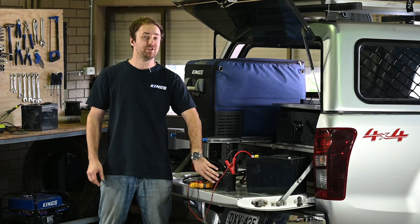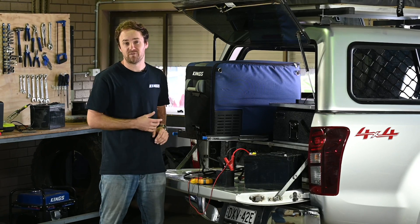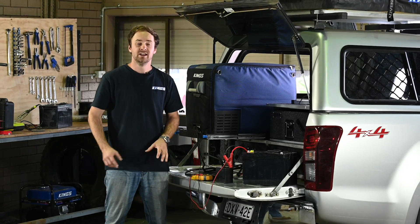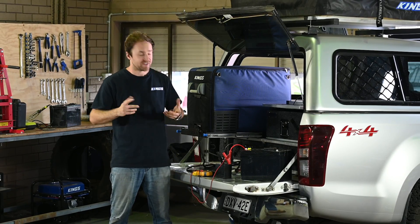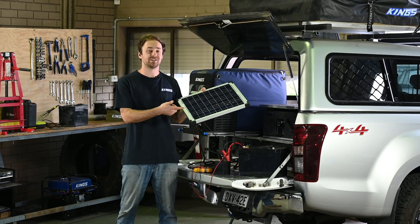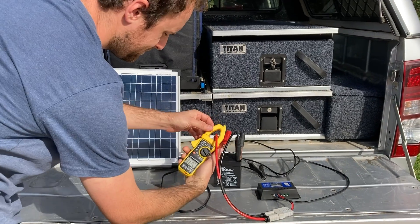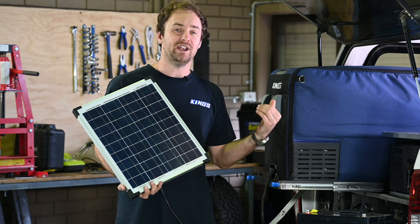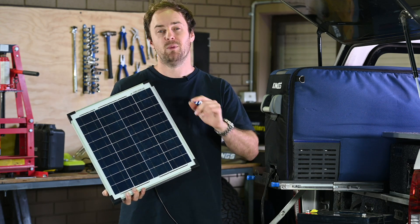Some people think they can get away with using a small battery if they add a solar panel to counteract any power used by the fridge. There are two problems with that. First, you've still only got a tiny bit of capacity, so once the sun goes down or if you're in inclement weather your fridge will only run for an hour or two and then turn off. The second problem is that a small battery can only accept a tiny amount of charge — you'd only be running a solar panel about this size, capable of putting out about one to one and a half amps, which is exactly what this small battery needs to safely charge.